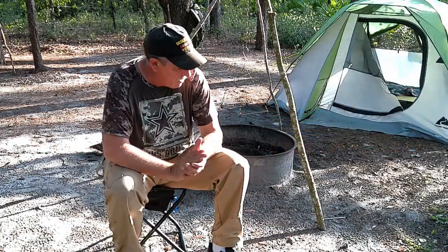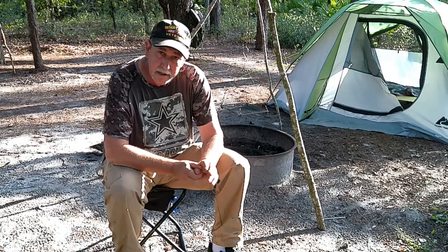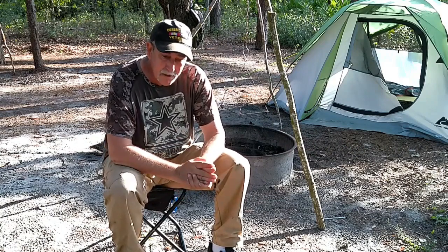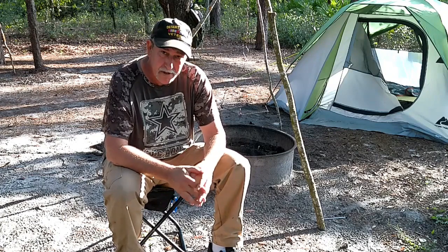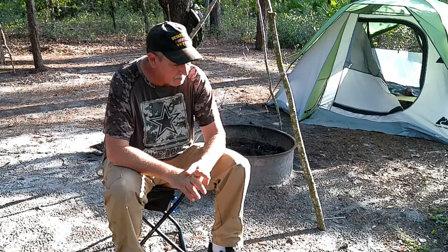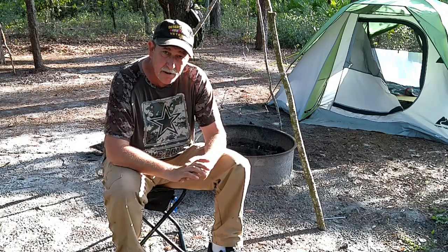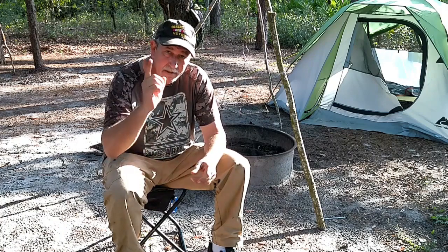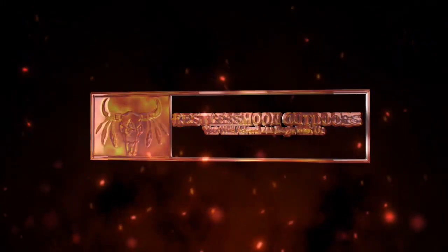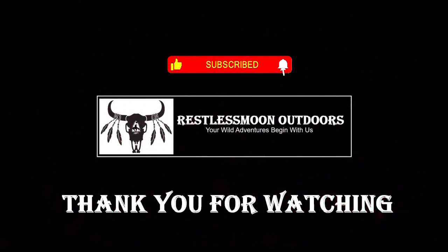Now that I've put the Gritter Titanium Mesh Grill to the test and let other people here in the campground use it also, everybody is pleased. I am 100% satisfied with this piece of equipment — I will give it five stars. It's definitely going to replace my existing equipment and it's well worth it. The links will be down in the description along with possibly a promo code. Until next time, stay safe, take care of each other. Thank you for watching Restless Moon Outdoors and Adventures — we hope to see you again.